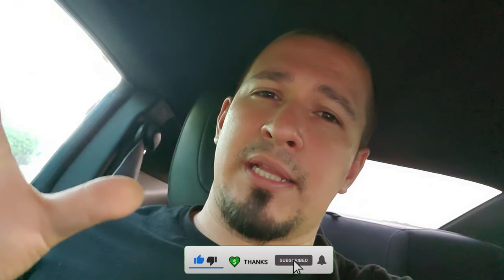If you found value in this video, please hit that like button so YouTube knows this is good content. Until next time everybody, y'all be safe.